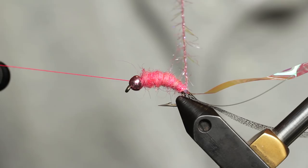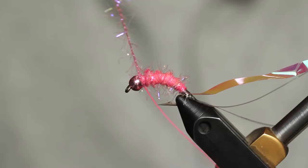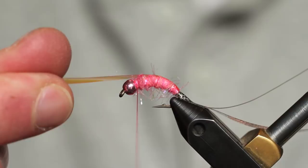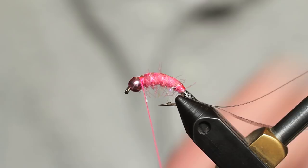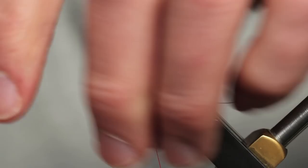At that point we're going to bring our leg material forward — the micro UV Polar Chenille. We're going to make five or six wraps, bringing it forward and tucking it up behind that bead. Now we're going to bring our flash forward, our Magic Shrimp Foil — tie it off nice and tight behind that bead. Then the thin skin — we're going to stretch it forward, pull it tight, give it a little bit of stretch, and tie that off behind the bead as well. Two wraps on top, one in front, cinch it down nice and tight.